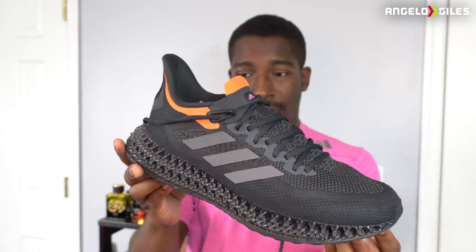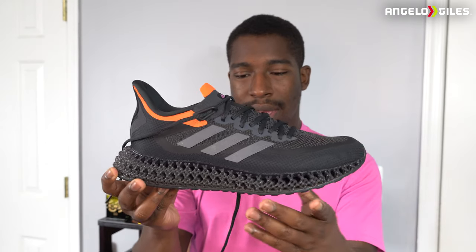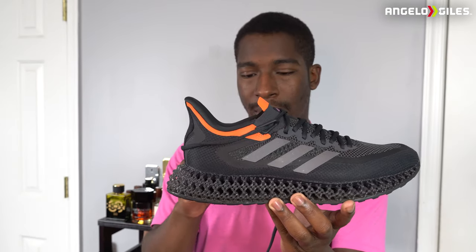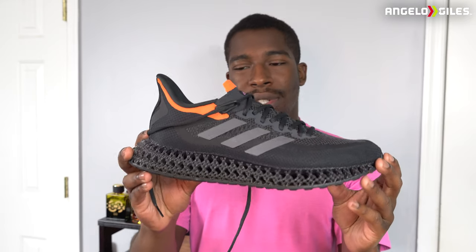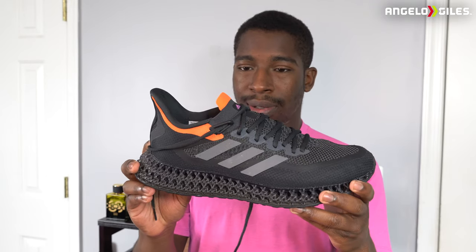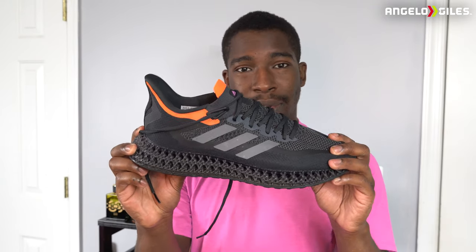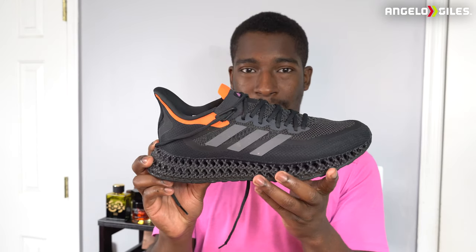This is one of my favorite colorways from Adidas. It's this nice dark gray — I think the color was metallic gray, or it might've been carbon gray. What sucks though is that they don't sell this colorway anymore on the Adidas website. It retails for $200, which is unfortunately a lot, but it is worth it.